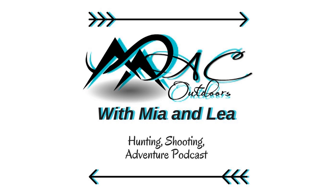Hey guys, welcome back to another week of Mac Outdoors with Mia and Leah. The two of us are here today and we're going to talk to you all about 3D archery. Welcome to the Mac Outdoors podcast where a dynamic mother-daughter duo share their adventures, tips, and advice. I am Mia and I'll be accompanied by the one and only daughter, Leah. It is time to get outdoors, hunt, shoot, and spend time with family and friends. Let's get this show on the road.